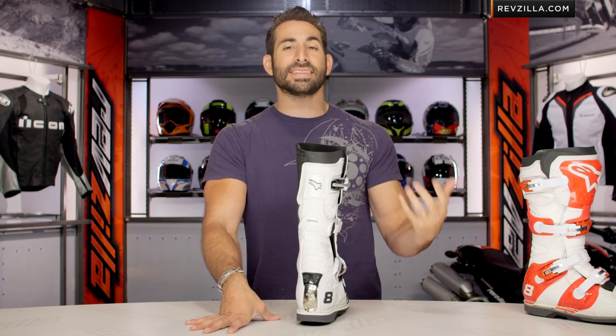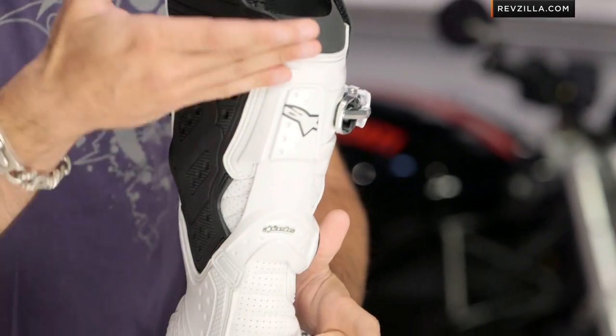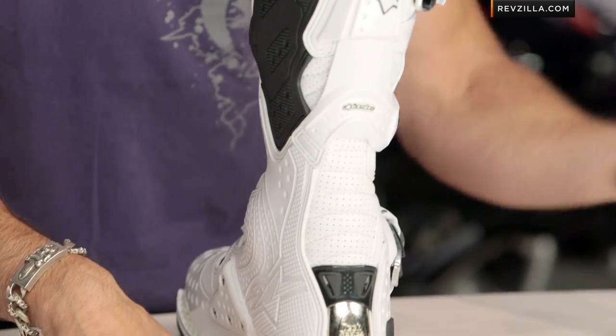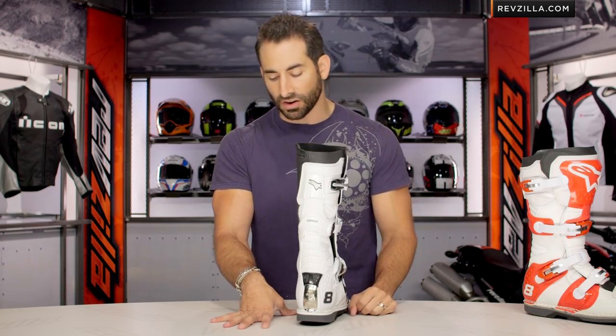Many folks think that this did not exist on this boot, and that's where that RS comes into play — Alpinestars is really calling it out. On the Tech 10, they have it going all the way down. On the Tech 8 RS, you get it halfway and going all the way up. You're making an even larger investment on that Tech 10 with a little bit of new school functionality there.